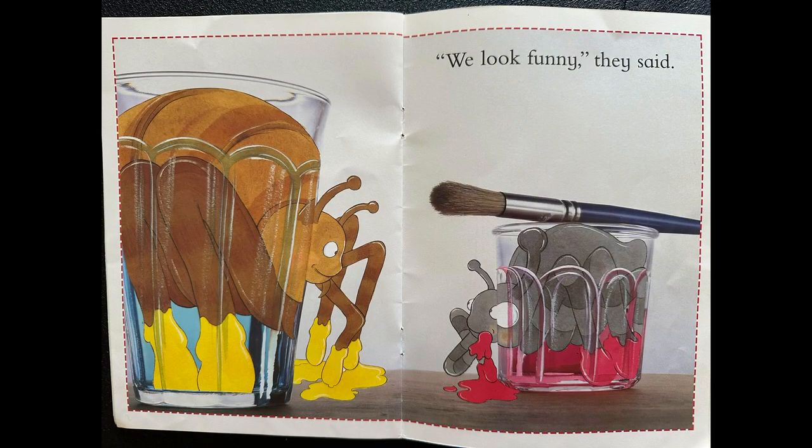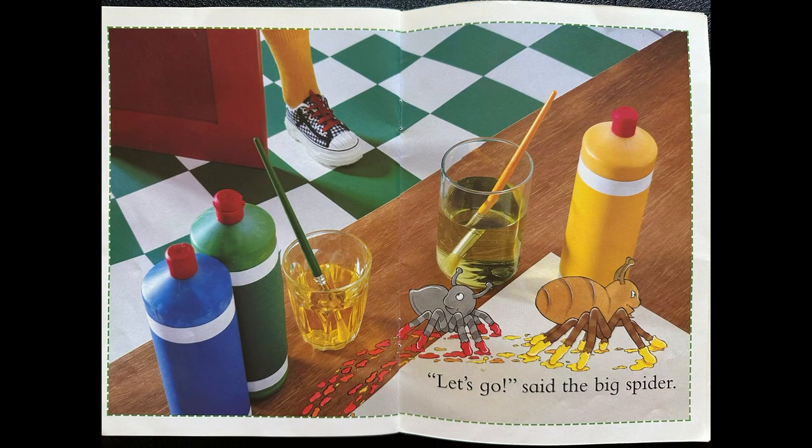We look funny, they said. Let's go, said the big spider.